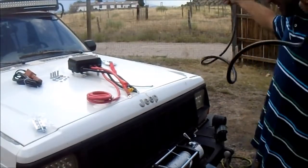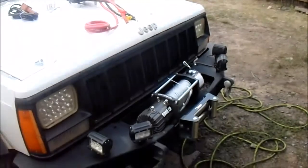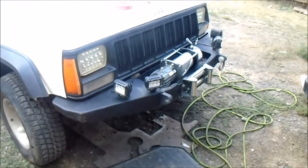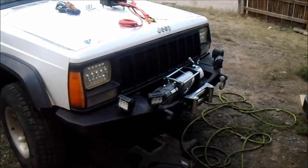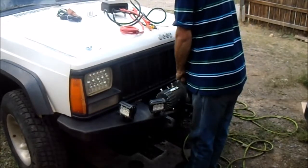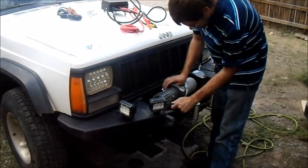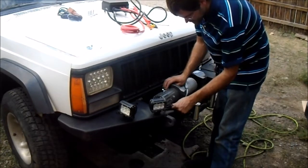That's about six feet there. I didn't even realize you were out of frame — my apologies. I put that whole thing on without realizing you weren't even in frame. So far I mounted the roller fairlead. Now I'm working on mounting the winch. Should be relatively simple to put together.